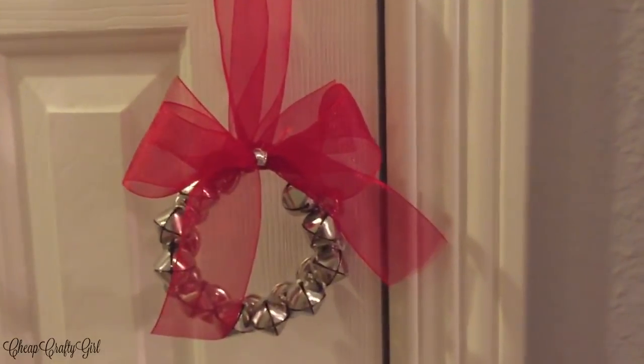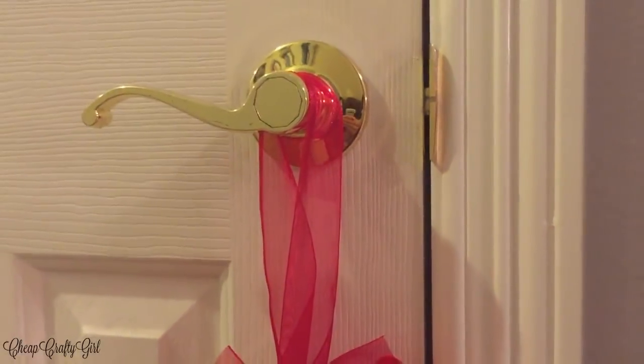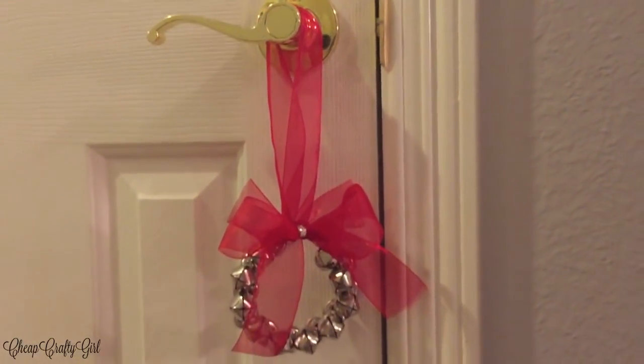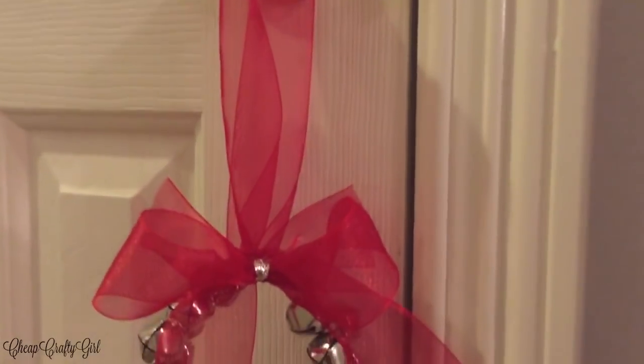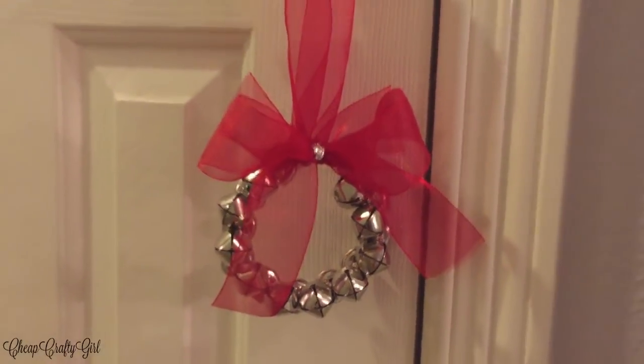So that's it for my very first Dollar Tree Christmas DIY. I hope that you guys enjoyed it. My personal favorite is number one, so comment down below and let me know which one's your favorite. I will see you guys next time for my next Dollar Tree Christmas DIY or any DIY for Christmas. Don't forget to subscribe, please give this video a thumbs up, and I'll see you soon.